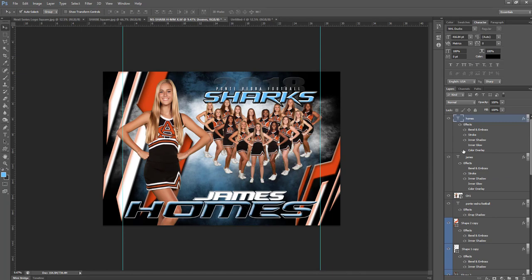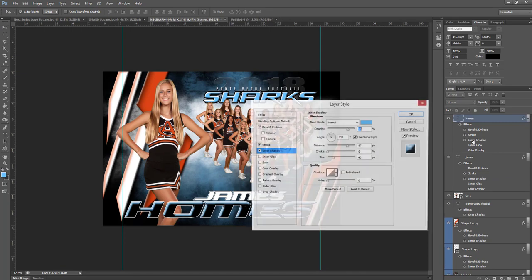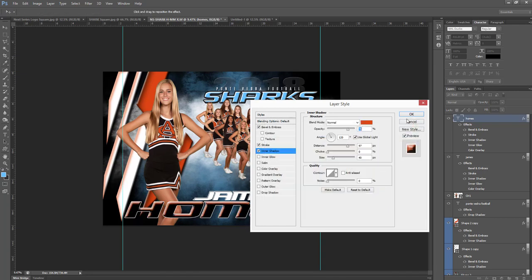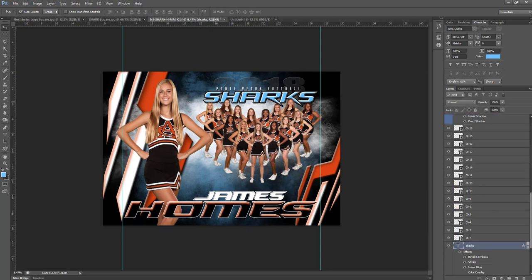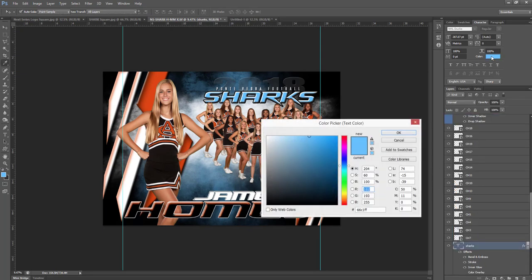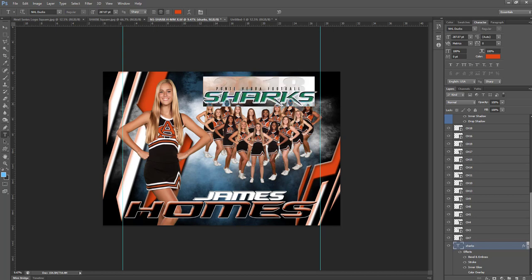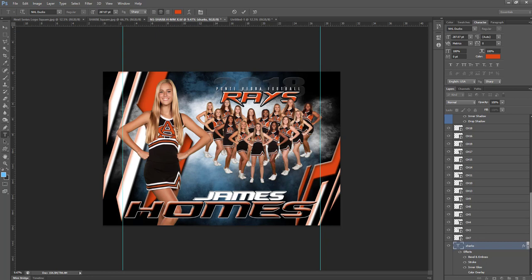We have our last name here — this one has an inner shadow. We'll paste our color in there. The word 'Sharks' is an actual text color, so you just go to your character palette and paste your text color in there. Now it's time to actually edit our text. You can use the text tool and highlight — and I'll show you the next way to do it in a second. So these guys are the Rays.